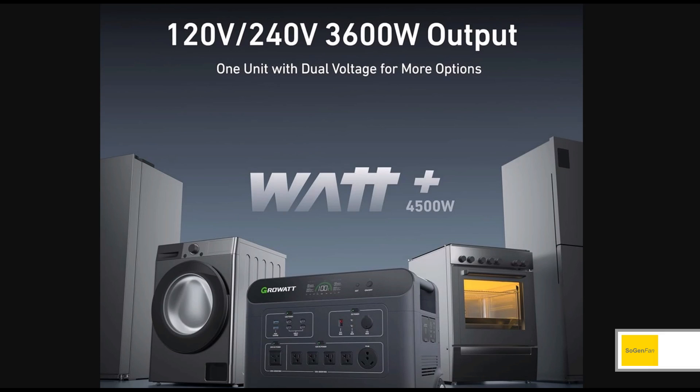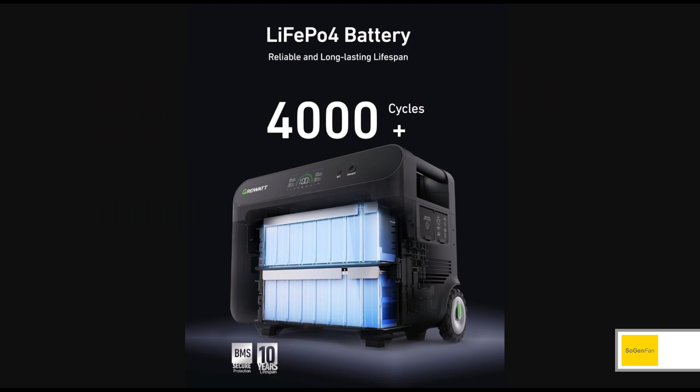I wouldn't recommend using this feature unless you have a specific case — like maybe you're cooking with a bunch of different cooking appliances that are all resistive loads, or maybe you have a lot of people in your household wanting to use hair dryers at the same time. If you come across a circumstance like that, turn this feature on. Otherwise, leave it off.